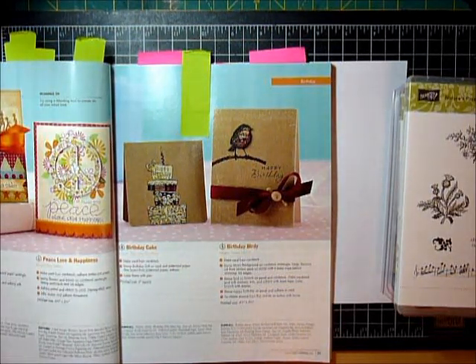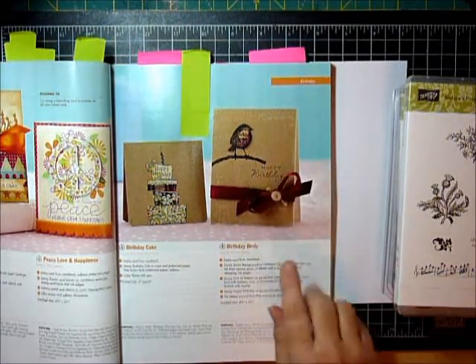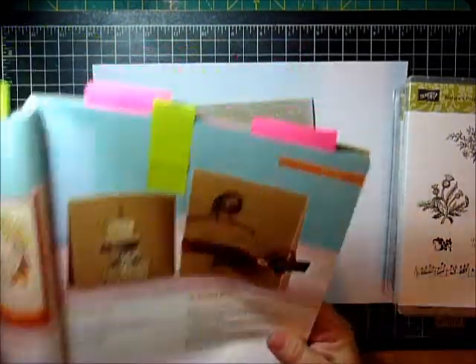Hey there stampers and welcome to another Trending Tuesday. I saw this one when I bought the magazine and I loved it, but I thought I don't have anything to make this. So I've been waiting and kind of accruing and thinking about how to create this one, and I do have to say it's one of my favorites.